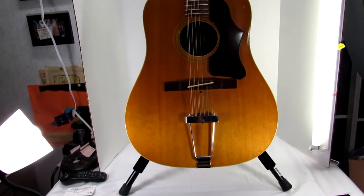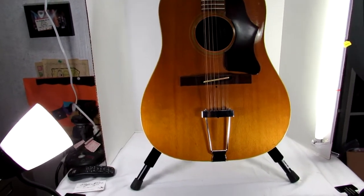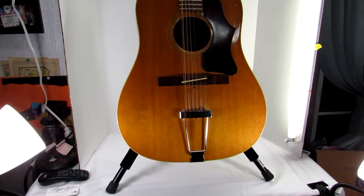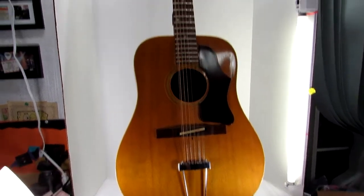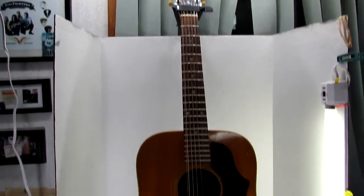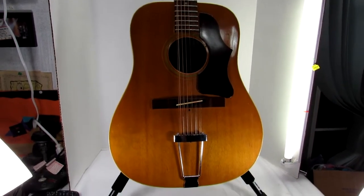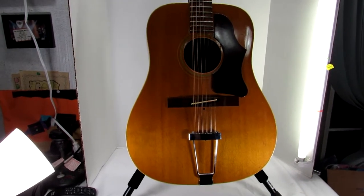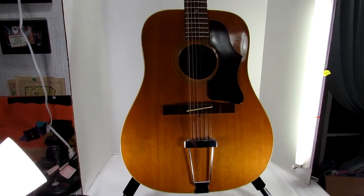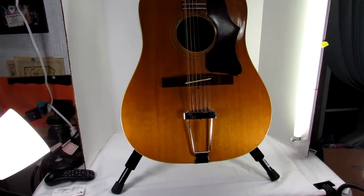Hello everybody, this is John from Nevermore Antiques and I am selling a 1968 Gibson 12-string guitar. It is in decent shape — this is not your perfect Gibson. There are some issues and I am making this video so that we can go over these issues so that you have an idea of what you're getting in this auction.